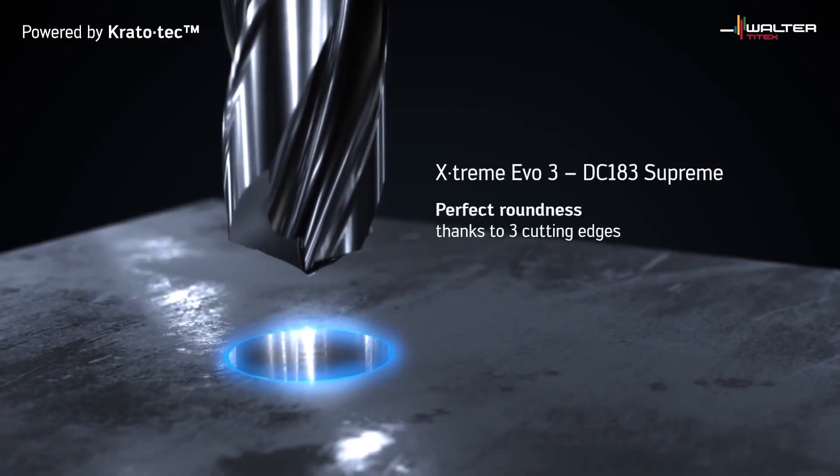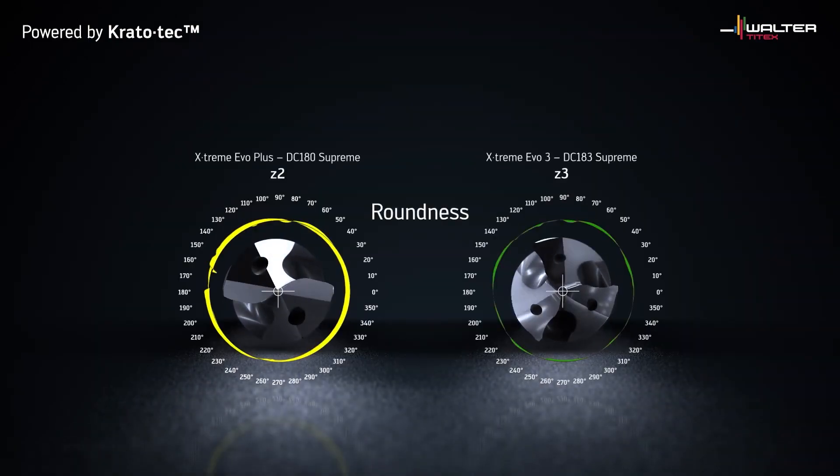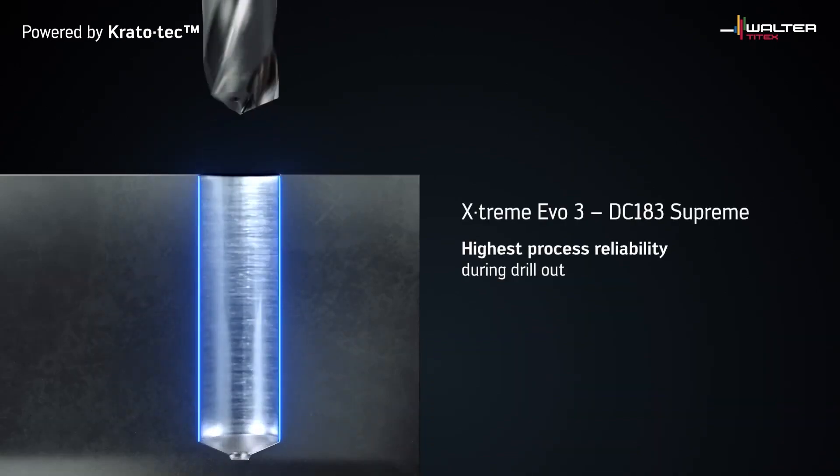So why would somebody go for a carbide drill who's never used one before? If you're coming away from high speed steel and moving up into carbide, you're going to have increased speeds, feeds, and tool life. You also lose the need for pecking because you drill straight to depth.